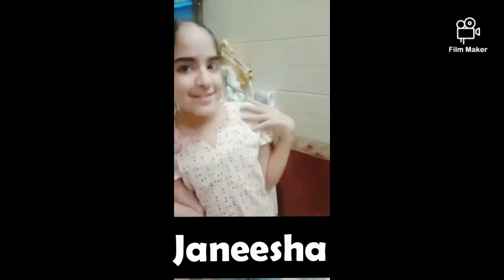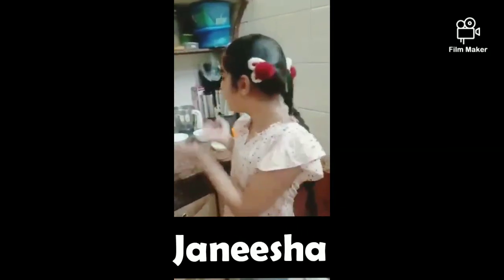Hey guys, I am Janisha Manuja. Today we are making mango ice cream. So let's start.